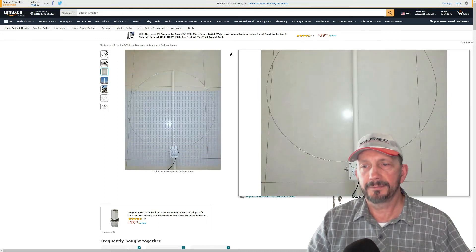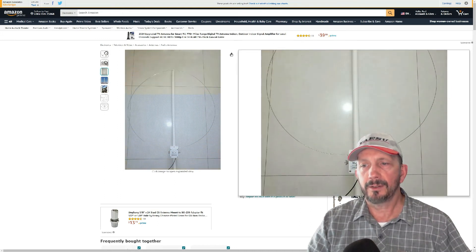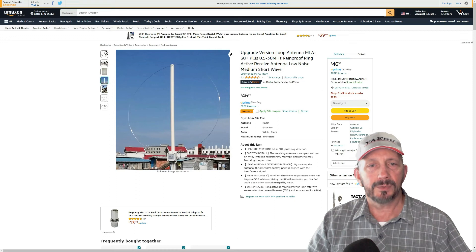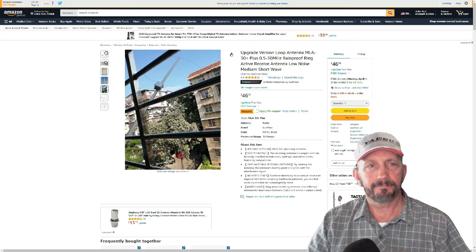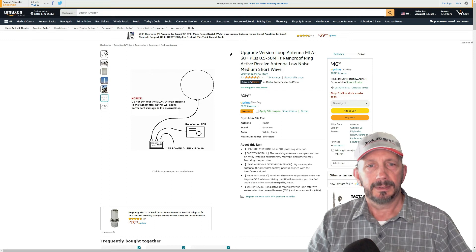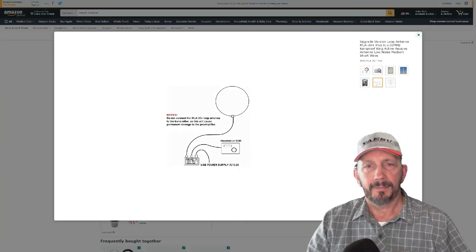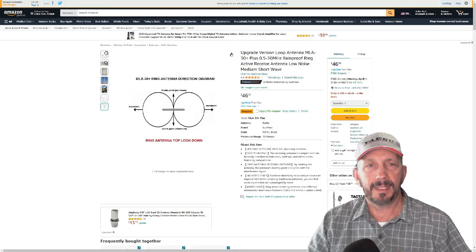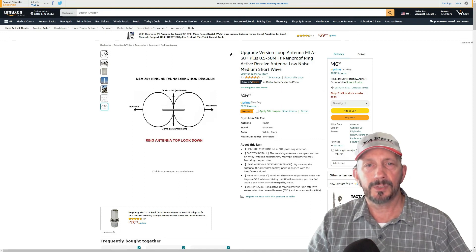That's the completed assembly right there. They put theirs on a good extended PVC pipe — I need to connect mine differently. There's an example of it outside hanging out a window. Basically, you've got your loop, the little box at the base, which comes into the bias-T, and then it goes out to the SDR receiver, plus the USB power supply — just a 5-volt, 2-amp power supply.